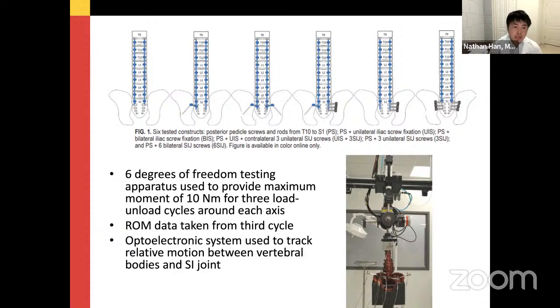Seven cadavers were used: one without instrumentation, one with T10 to S1 pedicle screws and rod fixation, one with unilateral left-sided iliac screw, one with bilateral iliac screws, one with unilateral iliac plus right-sided SI joint fusion, and bilateral SI joint fusion. They underwent loading and unloading cycles at 10 newton-meter max load, measuring range of motion between vertebral bodies and the SI joint.